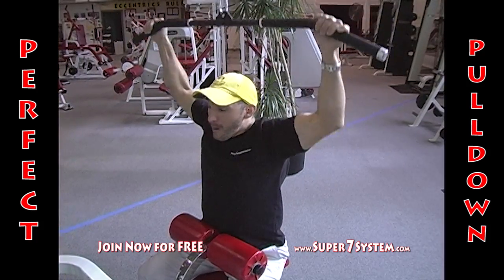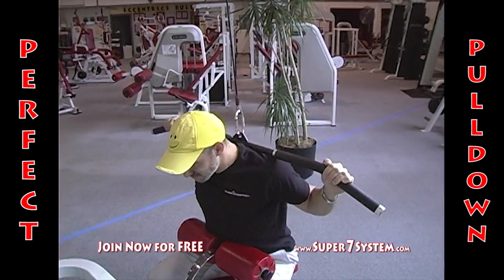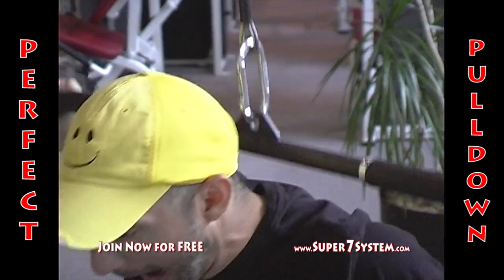Even at less than breakneck speed, behind-the-neck pull-downs are still not the best way to exercise. With your hands this far behind your shoulders, the externally rotating rotator cuff muscles are severely stretched, and unless you're hypermobile or deformed like Joe, you're just asking for trouble. Nice breathing there, by the way, Joe.